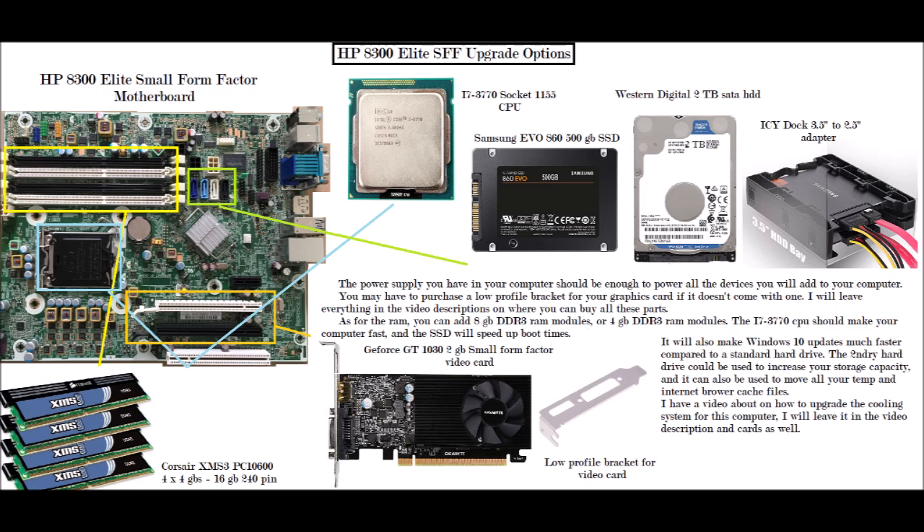The orange box shows the PCI Express x16 ports — you would put one graphics card into one of those ports. When you get the card, it may come with a low-profile bracket. In most cases they do, but sometimes they don't. If it doesn't come with one, you would just have to purchase a low-profile bracket for your video card, which you can buy on Amazon. I will put all the links in the video description.